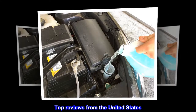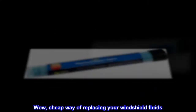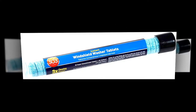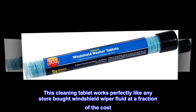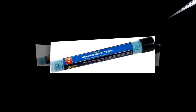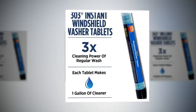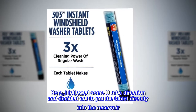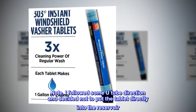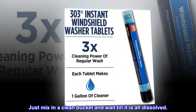Top reviews from the United States. Wow! A cheap way of replacing your windshield fluids. This cleaning tablet works perfectly like any store-bought windshield wiper fluid at a fraction of the cost. Just follow the directions and pour it in the reservoir. Note: I followed some YouTube directions and decided not to put the tablet directly into the reservoir — just mix it in a clean bucket and wait till it is all dissolved.